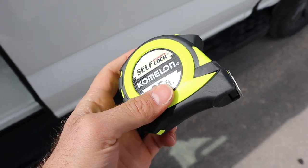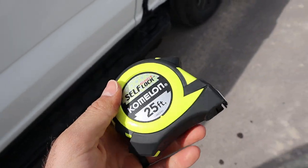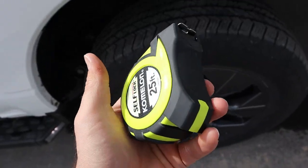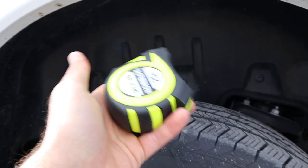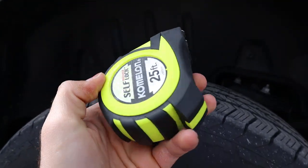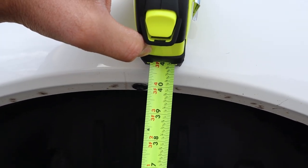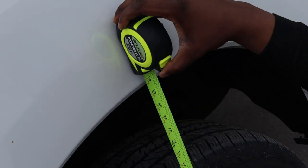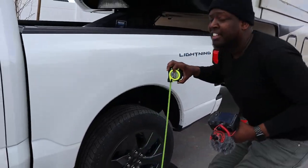As part of this payload test, we're first going to look at suspension compression. We're going to measure with a tape measure — it's not the best method, but it'll work — to see how much space there is before the weight is put down onto the truck, and then how much there is after. We're measuring from the top down to the ground, and we've got roughly 40 and three-quarters inches.